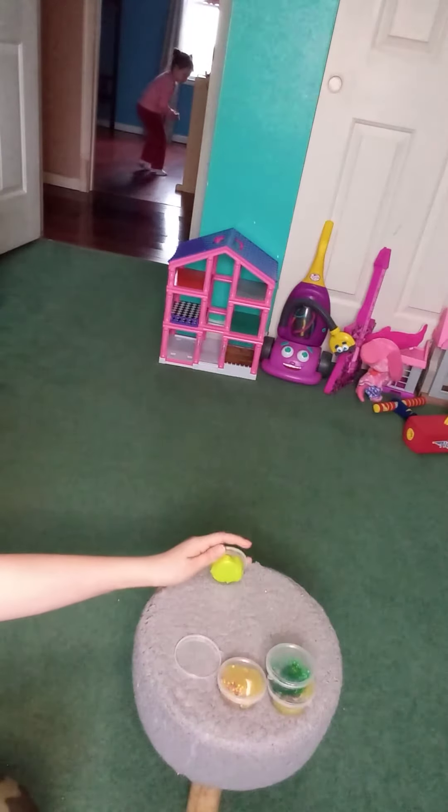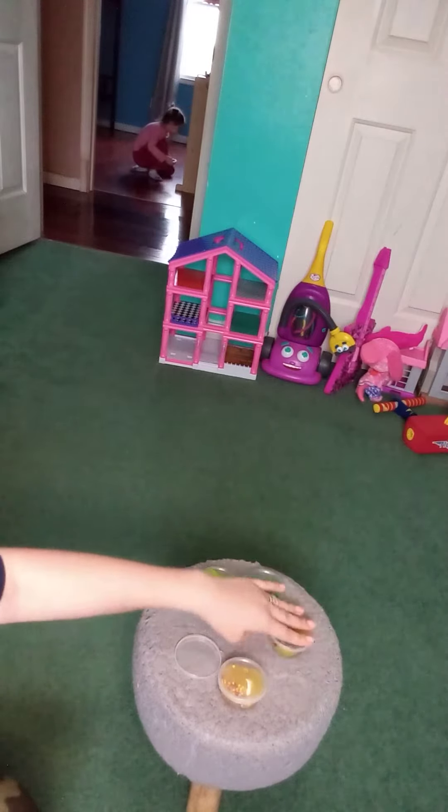Okay guys, so these were the slimes that we made. We just made these right at home. We got the kit from Five Below.